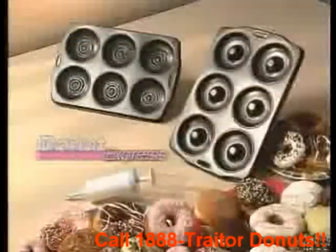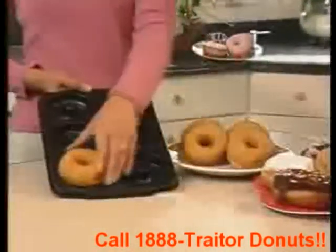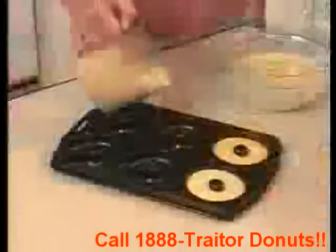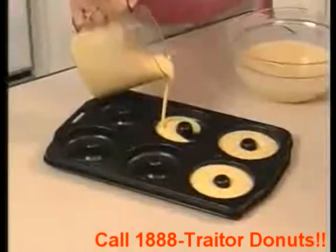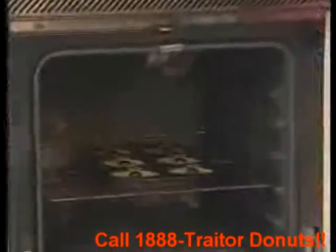Introducing the original Donut Express — the amazing new non-stick pan that lets you bake donuts right in your own oven. For delectable donuts, just pour your favorite batter into the pre-molded pan, then place the pan in the oven and bake.